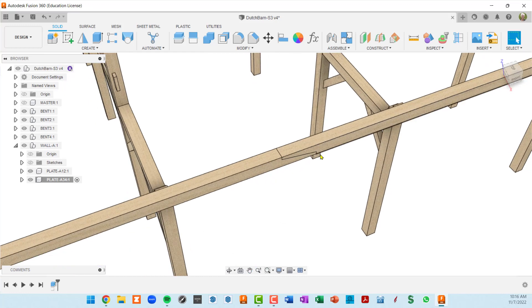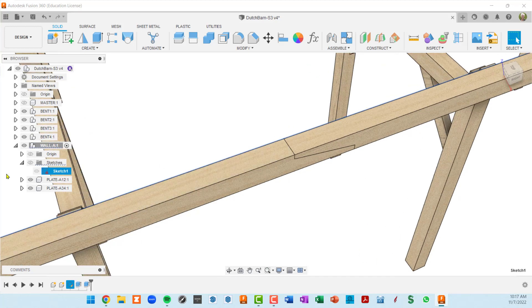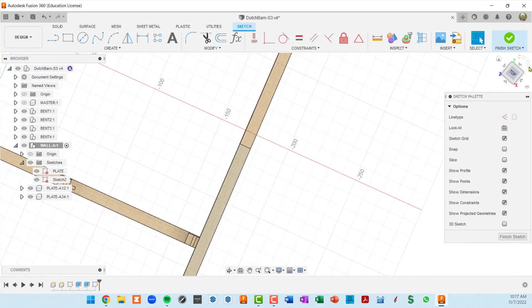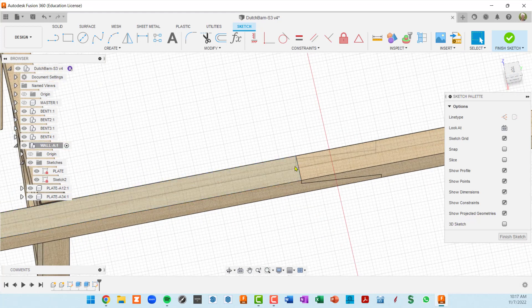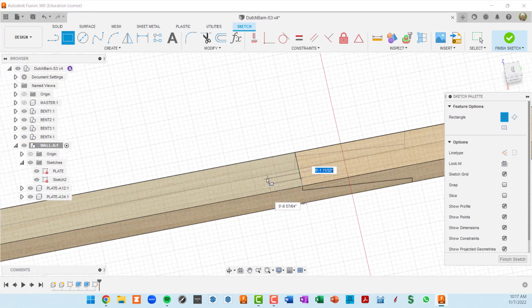I think we can do that in one sketch if we're clever. I'll go up to wall A, open up our sketches, and create a new sketch at the top level — naming it 'plate sketch.' I'll pre-select this surface and create a new sketch. Using the view cube to get my orientation back, I want a sketch that defines a tenon here. I'll get the rectangle tool, coincide with this line, and make something that is two inches thick and four inches long.